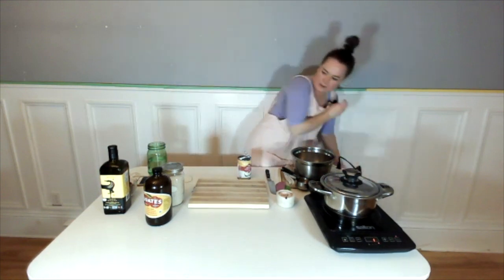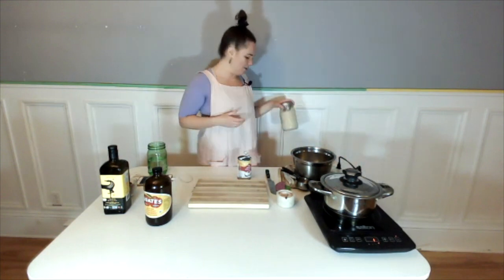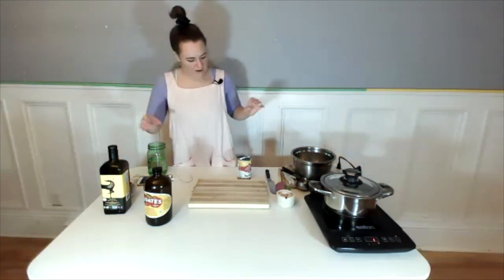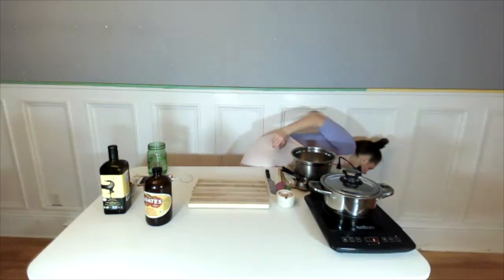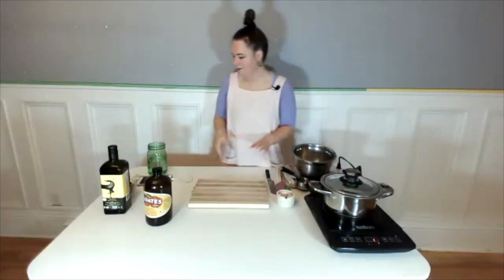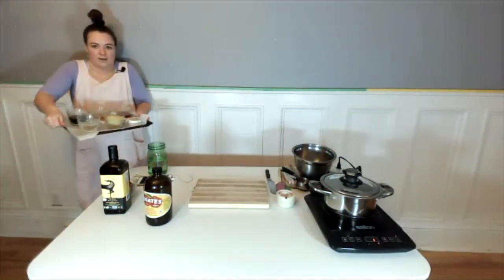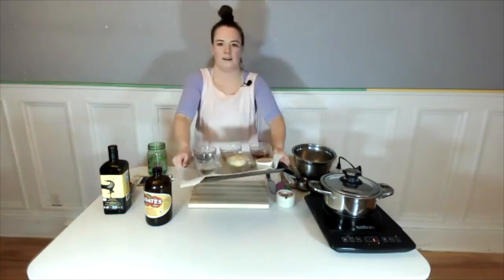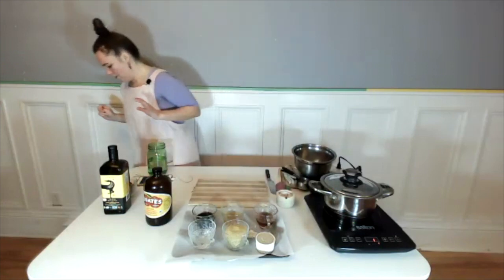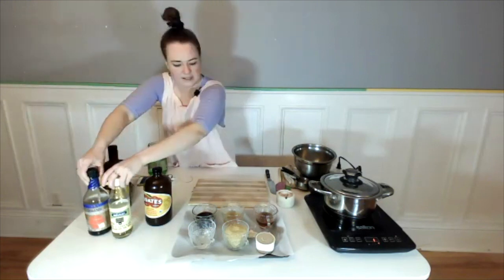Let's move on to our next recipe — the glory bowl dressing. If you want to grab your ingredients for the glory bowl dressing, we'll move on to that one. I got really fancy and measured everything out in advance and put it all on a pretty little board. We're going to be making what is one of my all-time favorite recipes.